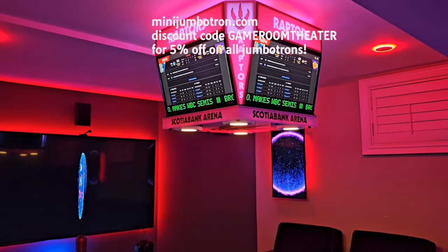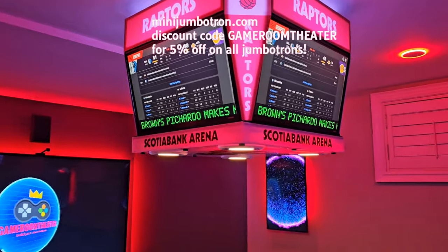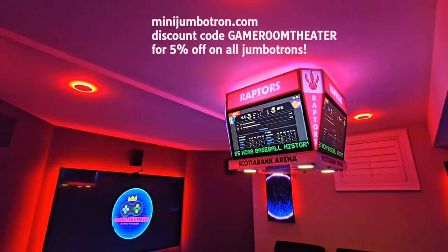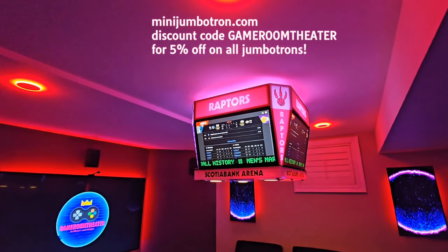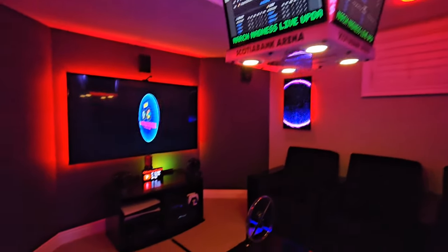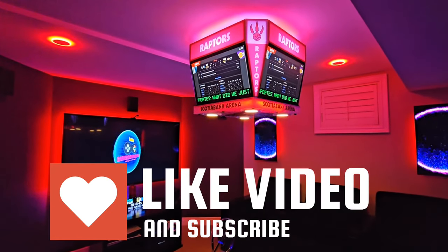I hope you enjoyed this video. If you have any questions, DM me and follow me on Instagram. Most importantly, don't forget the five percent discount for everything on the mini jumbotron website — just use 'game room theater' as the code. They've got several different sizes. Be mindful of ceiling height — the 24-inch needs eight-foot ceilings like I have; if you've got less, make sure something blocks the way so nobody walks into it. Make sure you subscribe, I'll have some more videos on these fun little devices very soon. Hit subscribe, like this video, and check out my Instagram. Take care guys!